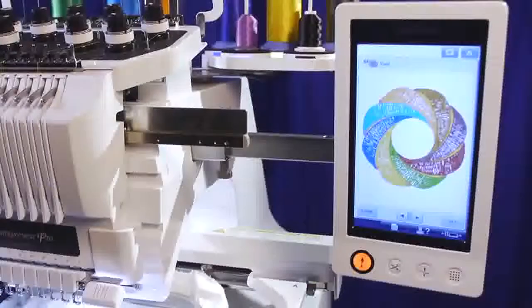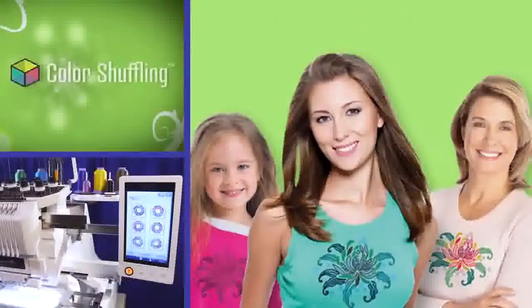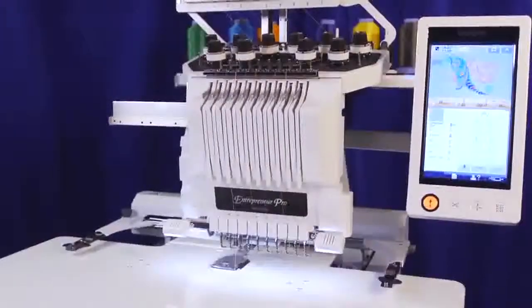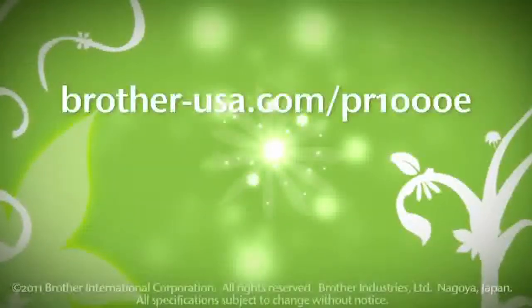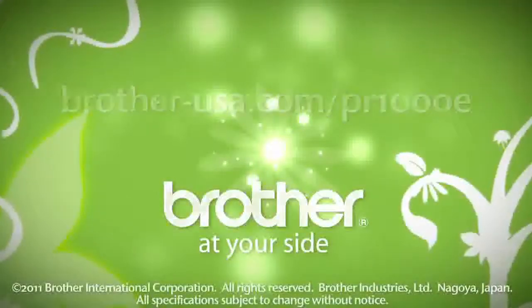This is a great feature when your design doesn't match the fabric you want to place it on, or when you want to place a similar design on multiple pieces of clothing but want a little versatility. The PR1000 and PR1000E — two perfect tens that just keep getting better. To see one in action, visit Brother-USA.com/PR1000E or visit your local authorized Brother Inovus dealer.